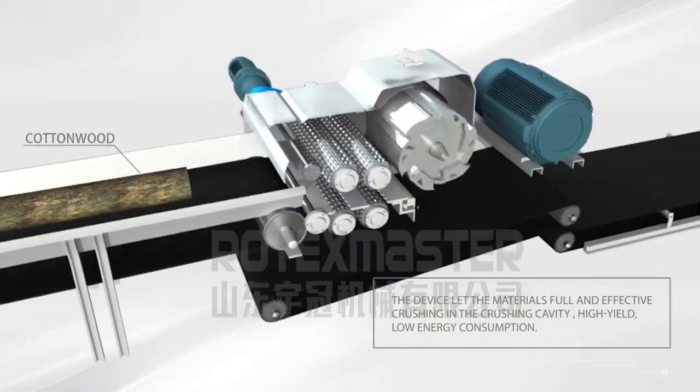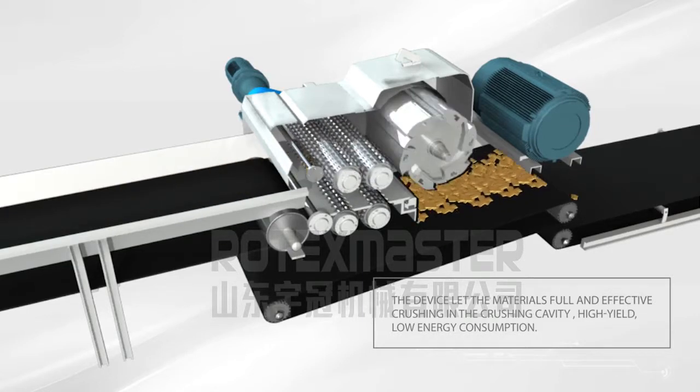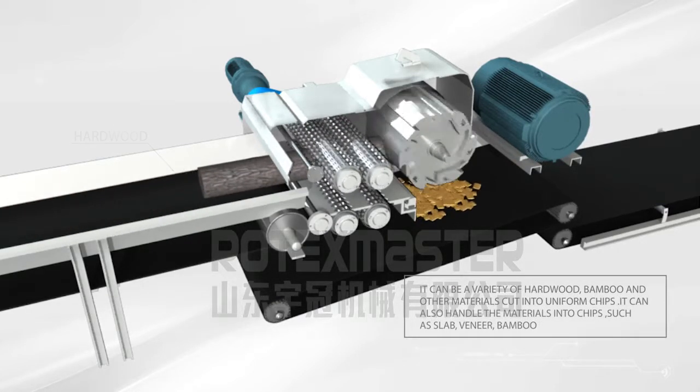The device allows materials to be fully and effectively crushed in the crushing cavity. High yield and low energy consumption, it can cut a variety of hard wood, bamboo, and other materials into uniform chips.